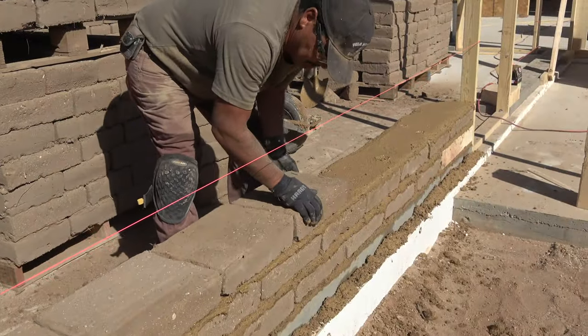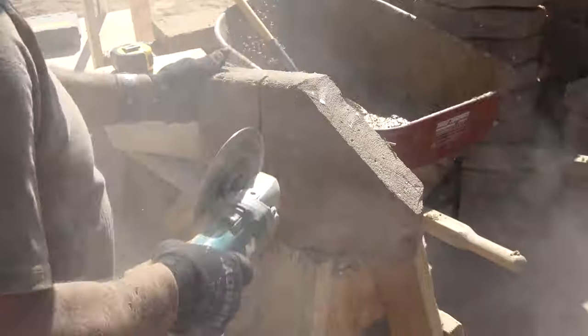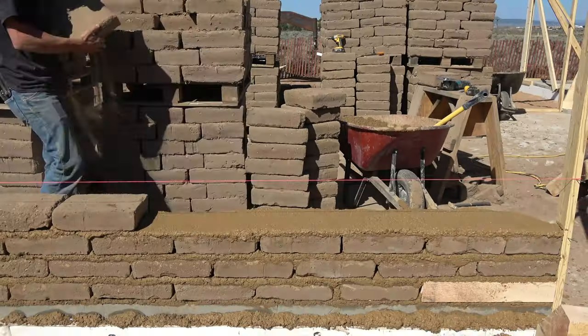This particular house in the video is a small house, about 1,400 square feet. It will take about 2,500 adobes. A pallet of adobes weighs a ton and there are 75 adobes in that pallet.